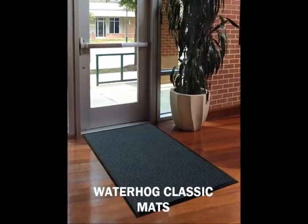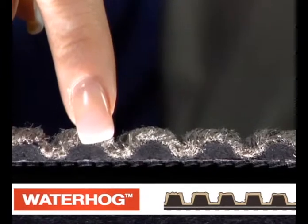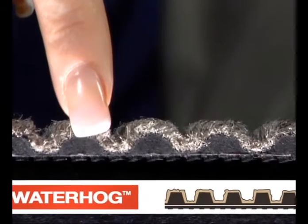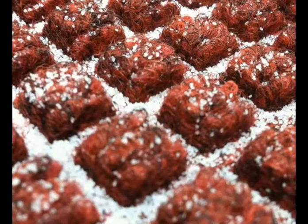Perfect for building entrances, Waterhog Classic's unique design makes it a revolutionary scraper wiper mat. Reinforced carpet provides a safe, crush-proof scraping action that removes soil and moisture from shoes. Dirt and moisture are held in the lower area of the mat so it is not tracked off by others.